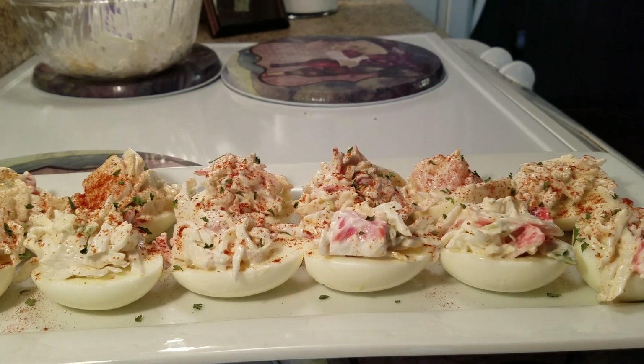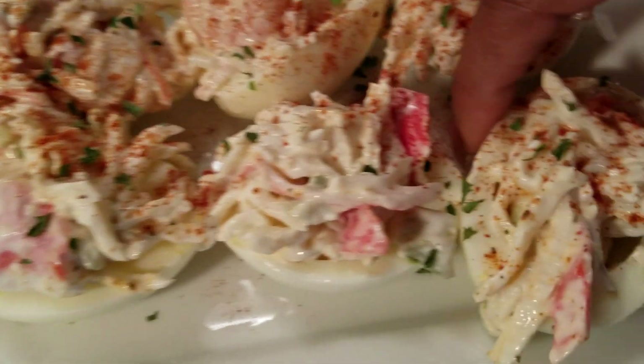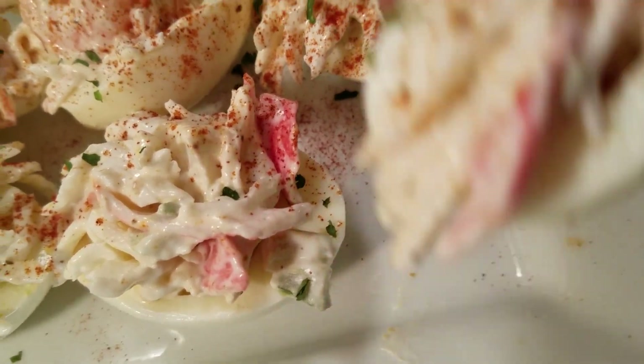What do you all think, honey? Let's give one a try — they just look so delicious. I just got to have one.